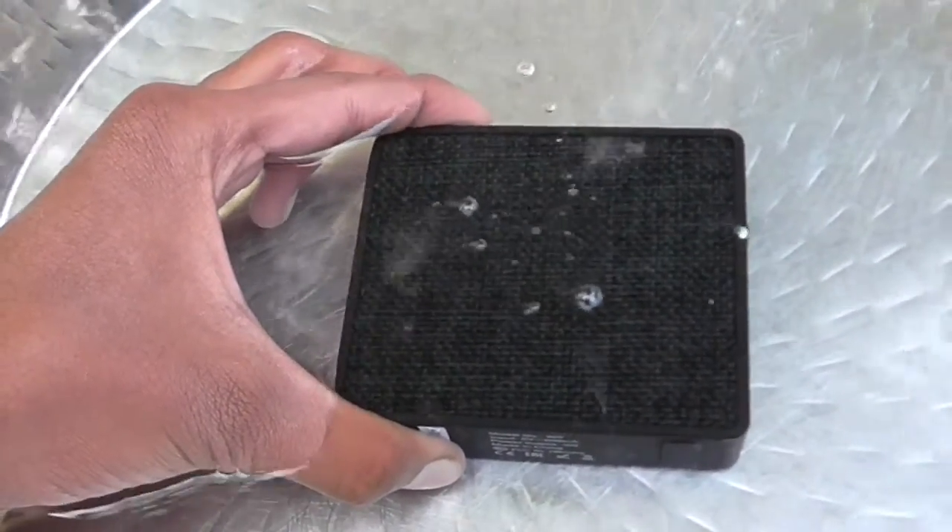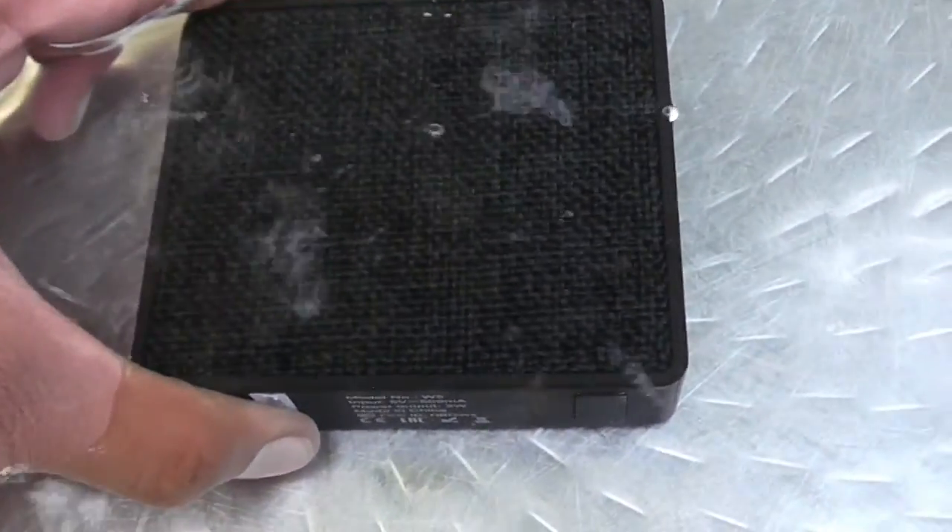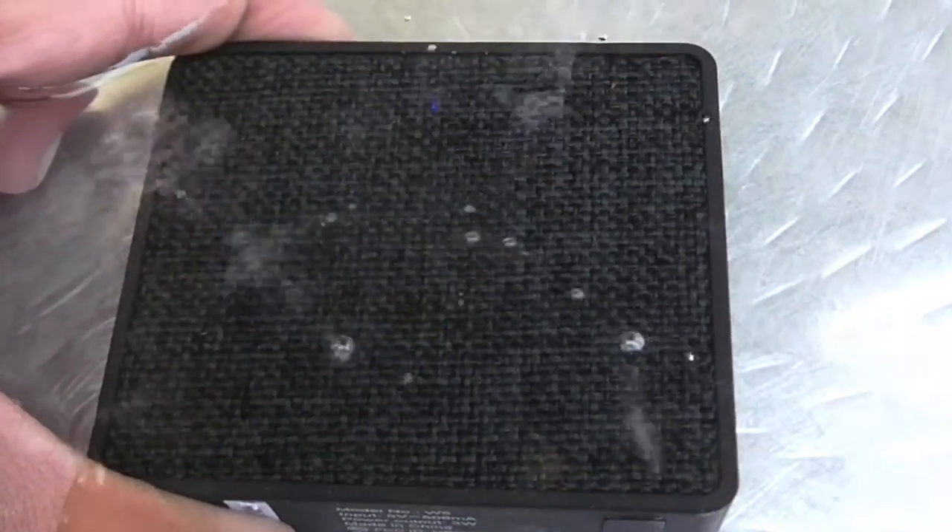The build quality seems nice. FND claims that it is a waterproof speaker, but they have not told us whether it's IP67 certified or not.